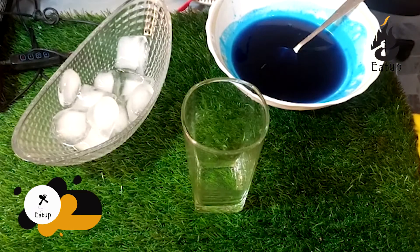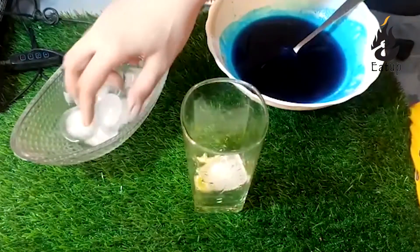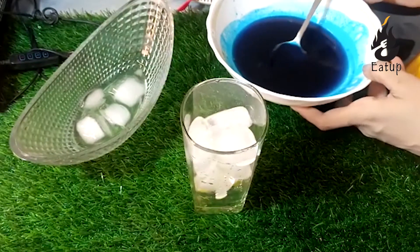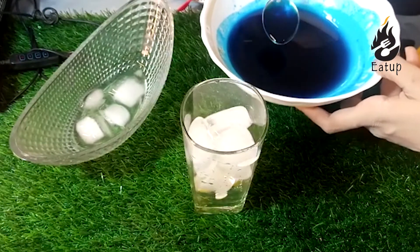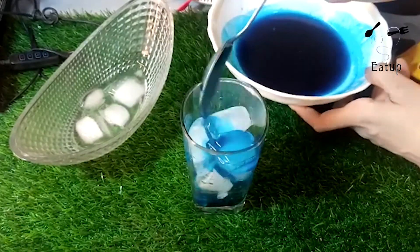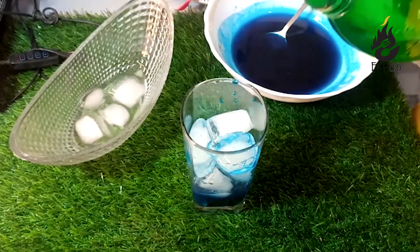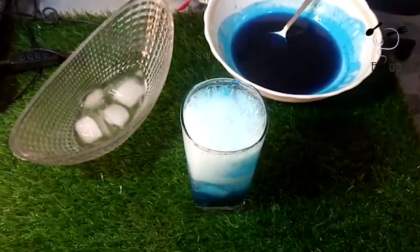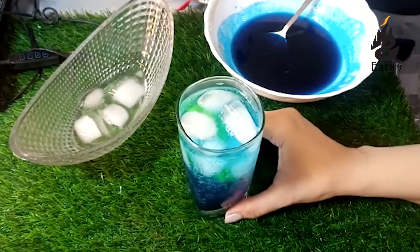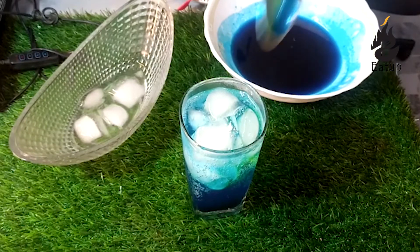Let's start the drink. I will add lemon and 1 to 2 slices in a glass, then add ice cubes. Add the blue syrup that has been made — about 3 to 4 tablespoons. With this, I will add 7-Up; you can add soda in it. We have made this blue lemon syrup homemade. Look how beautiful it looks — you need to try it. It becomes very healthy when made at home.